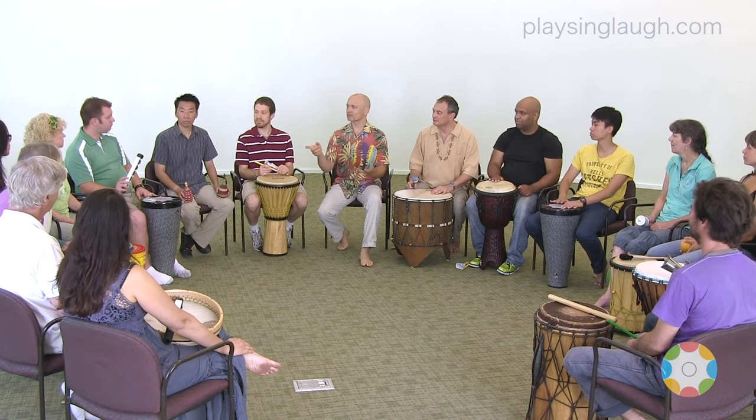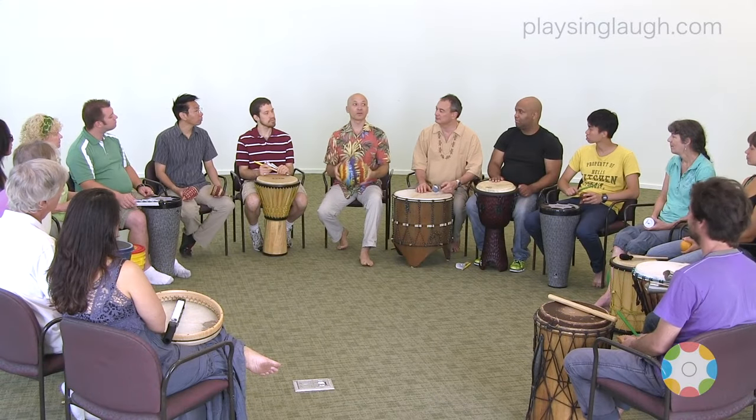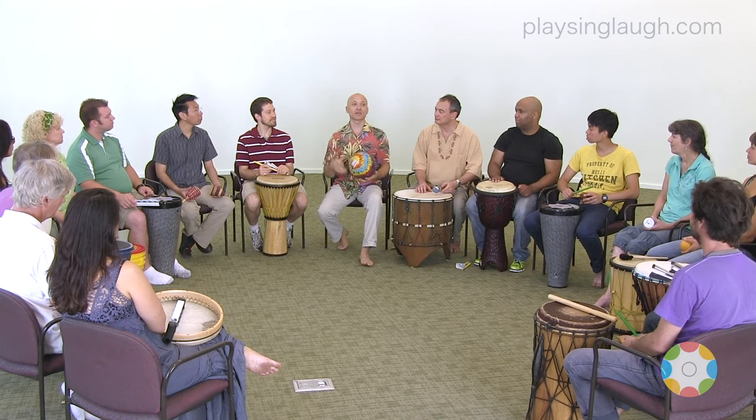So what types of instruments here do we have that make that type of light, airy, free, high sound? Can you find something here? The jingles. Okay, great. So how about when we have the ball going up like that, just those sounds play.